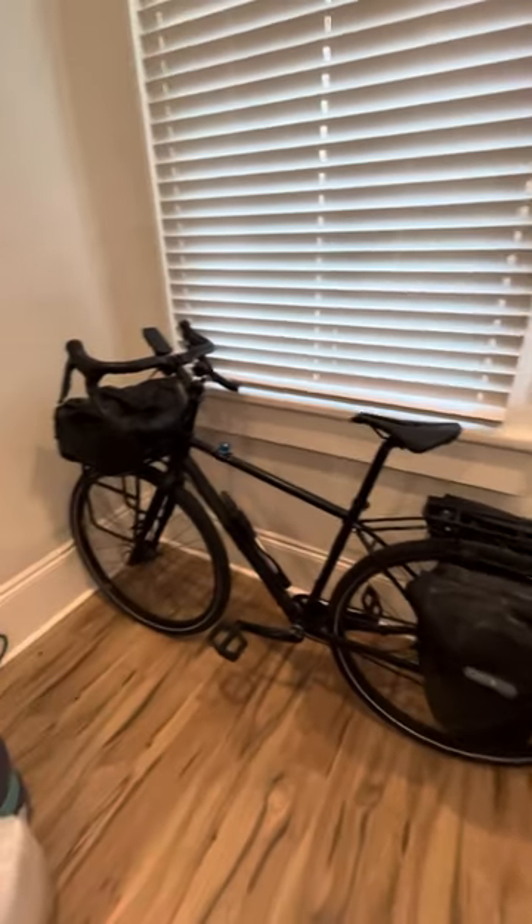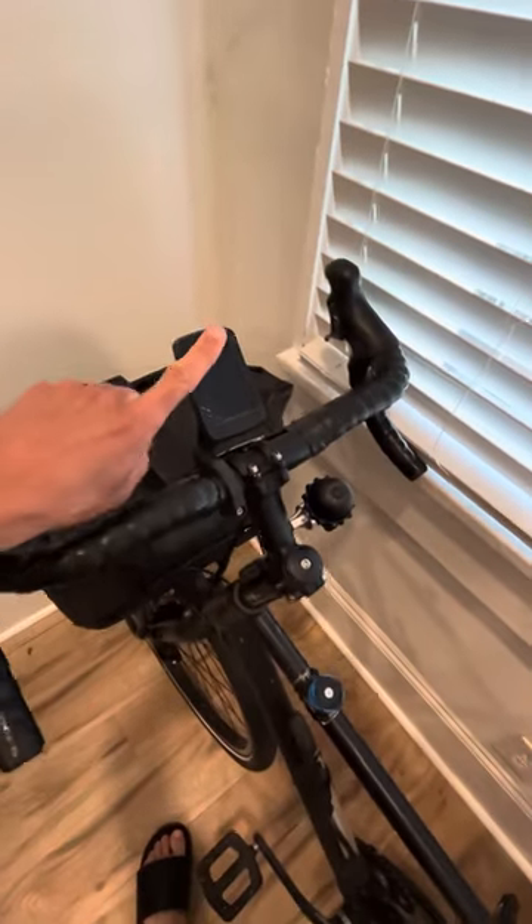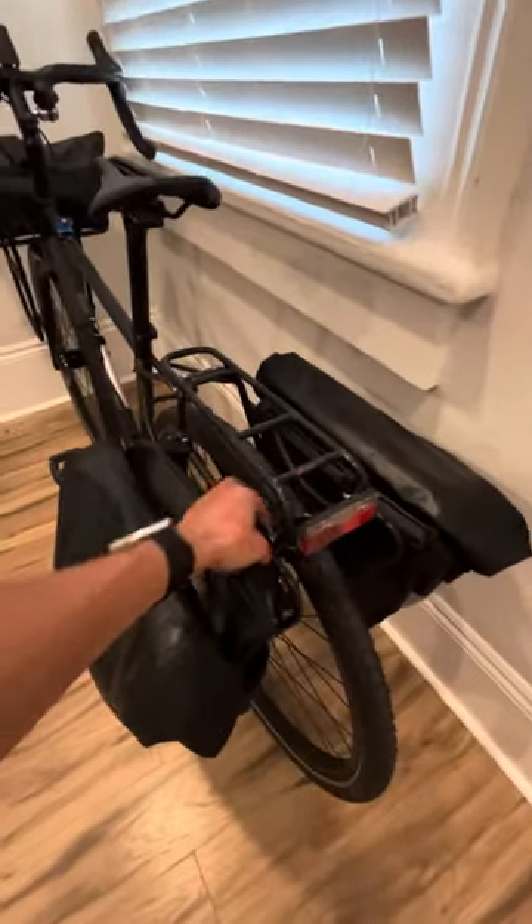Here's an update on my commuter setup. I still got the Wahoo, the same bag, and the front dynamo light. I took off the rear rack so when I go on rides and don't need to carry stuff, I can just pop the panniers off real easy.